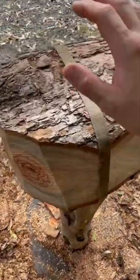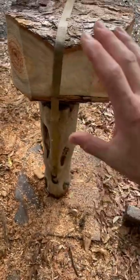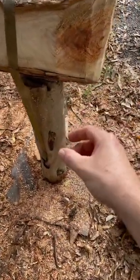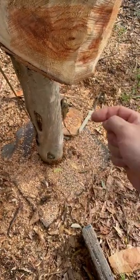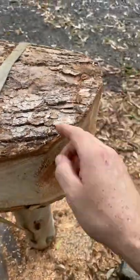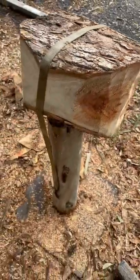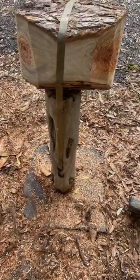My father-in-law made this bowl blank cutting setup — we didn't have a big bandsaw. It's just a log screwed to a sheet of ply, with a ratchet strap cut in half and screwed to either side of the log that runs over the top. You trace your circle out, then work your way around the circle with your chainsaw, then whack it on your lathe and away you go. Cheers daddy, do marvellous.